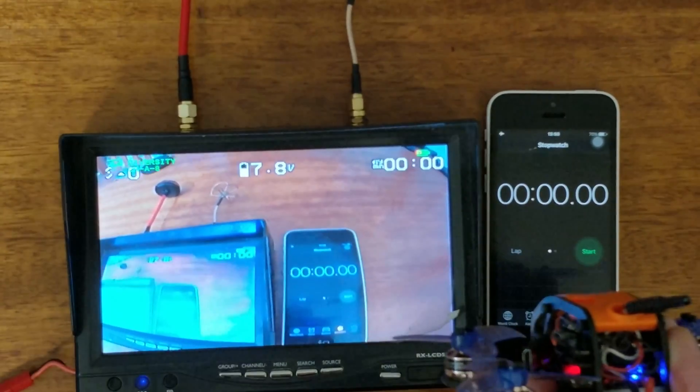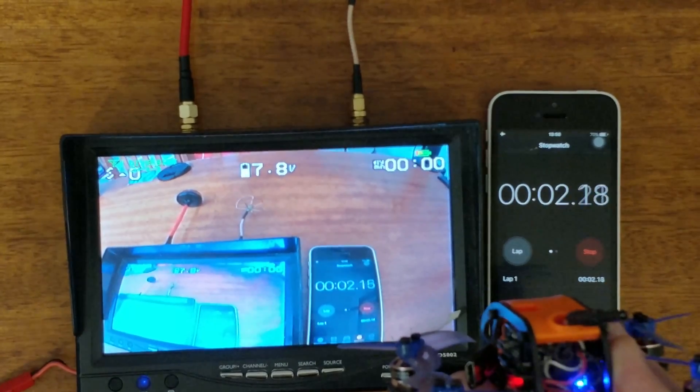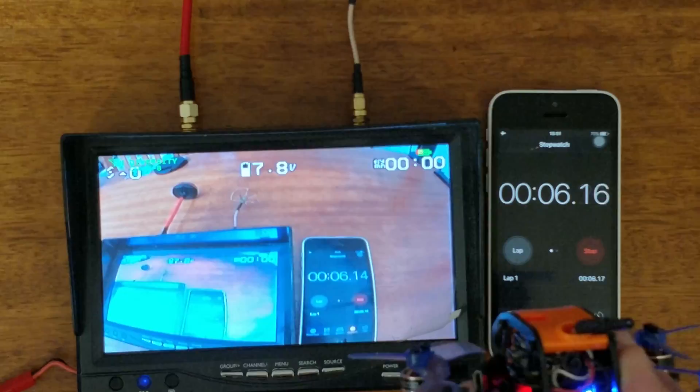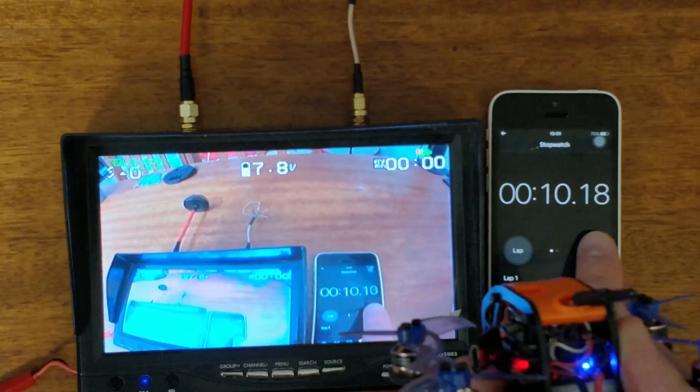Let's also check camera latency. The way it works is that I'm going to record the FPV feed and a timer at the same time, and at any moment you can pause the video and see if there is a difference in the numbers you see. From what I observed, latency seems to be around 3 milliseconds.